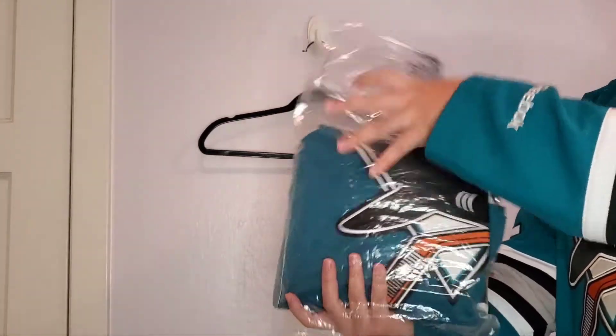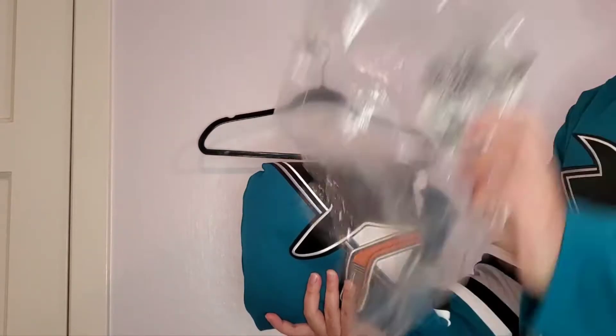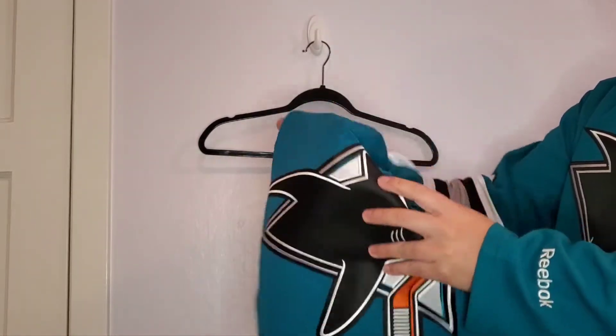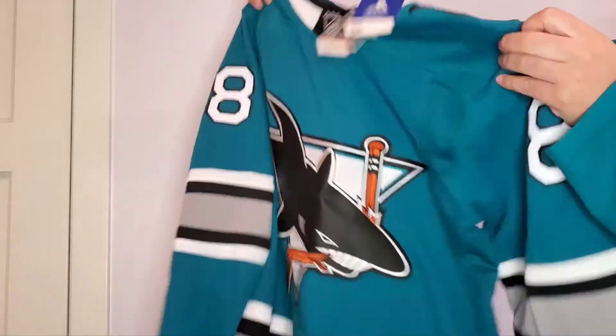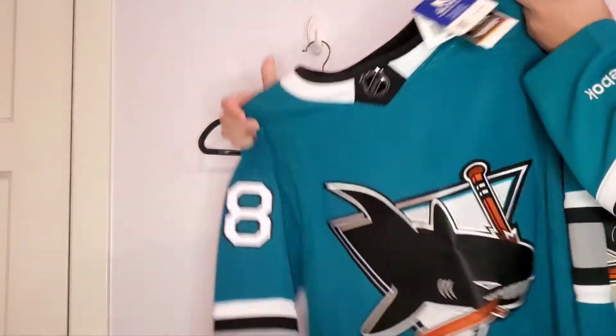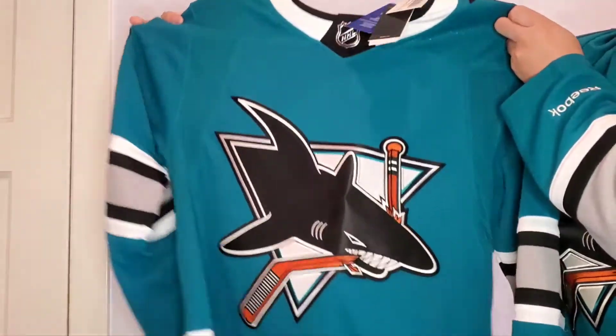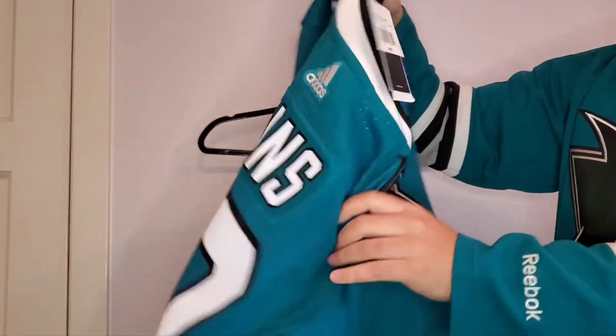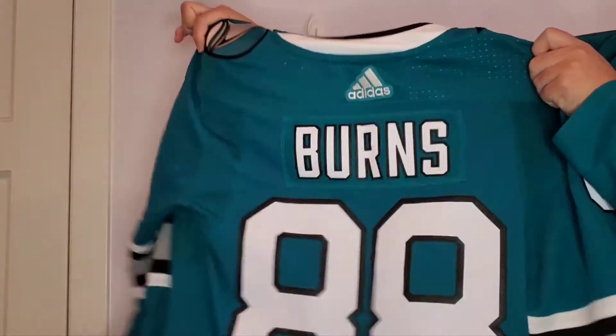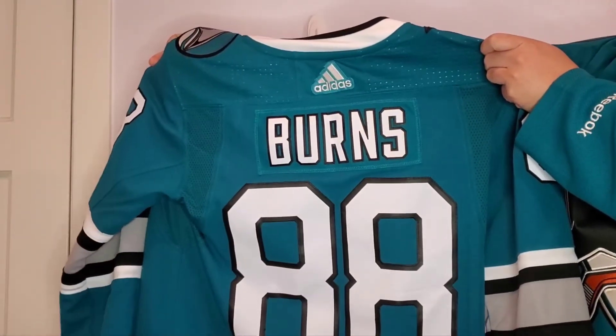I ordered this off of Fanatics — they had a sale going — and it's an Adidas Authentic. Looks really nice, and here's the back. So let me go put this on a hanger and I'll talk about it.